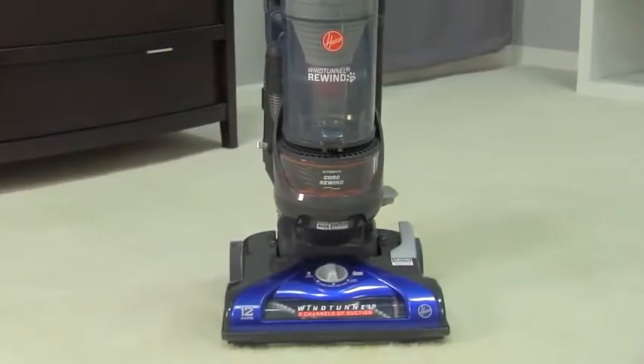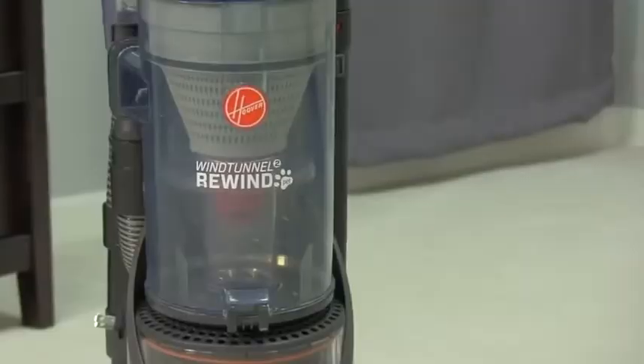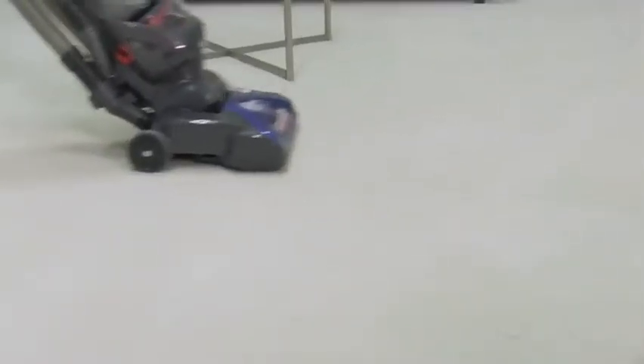Hi. You purchased a powerful Hoover vacuum. I'm here to help make sure you always have maximum suction. I have three tips to keep it performing at its best.